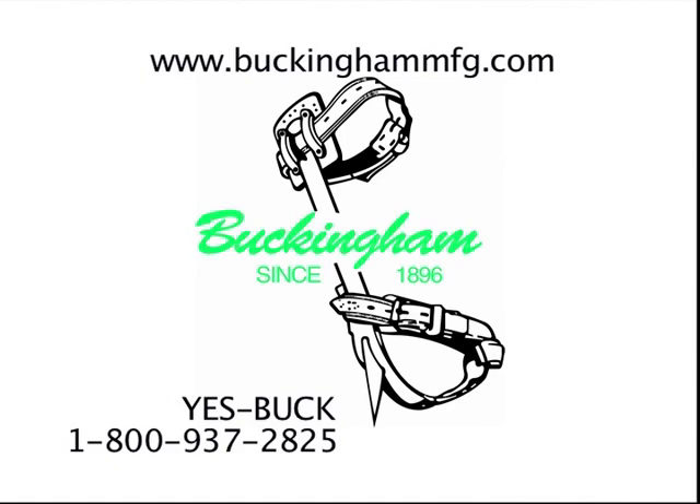If you have any questions regarding the buck step or any other product manufactured by Buckingham, please contact our customer service department at 800-937-2825 or visit our website at www.buckinghammfg.com.